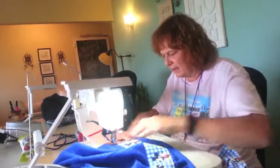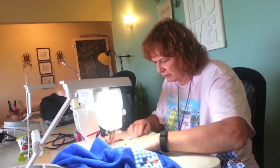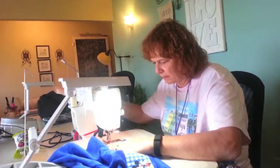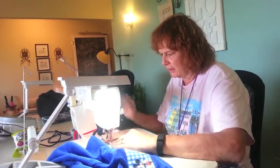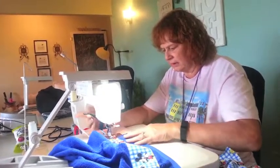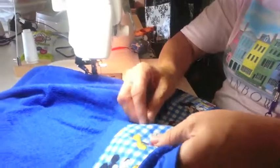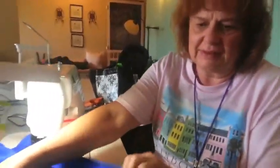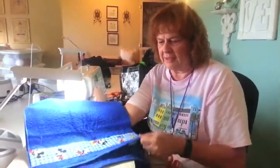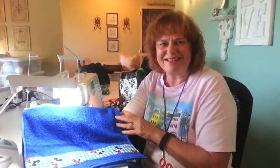One more side, get to the end, backstitch up there, and there you go. Remove your pins, cut any loose threads, and you're done. So you can do that with any towels to match any bathroom. Just love, some Susan — see you soon, thank you.